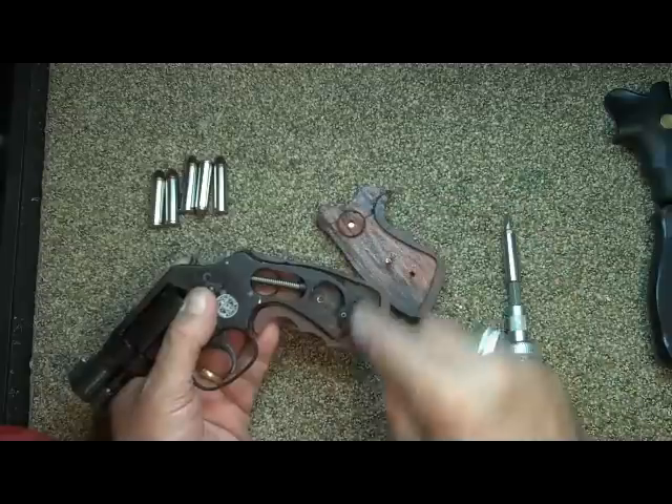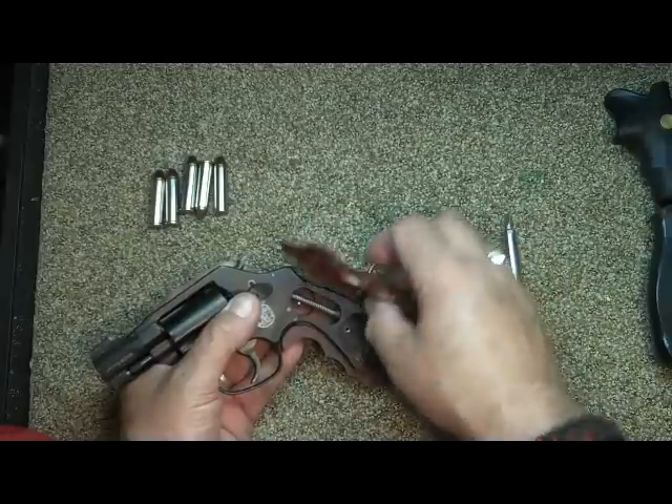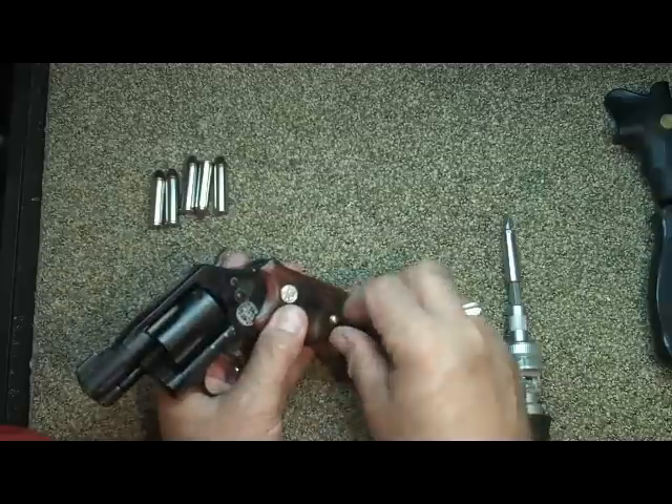I was afraid for a minute it wasn't going to have a place for the pin, but it does, and it fits in there quite well.